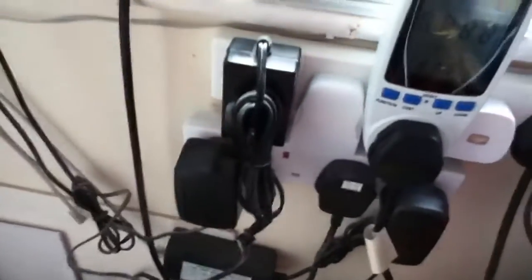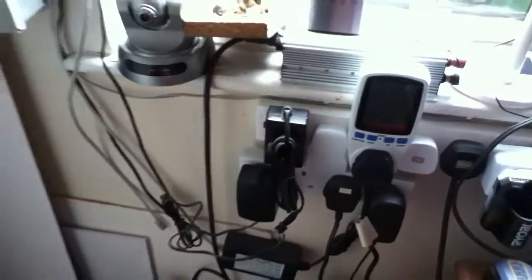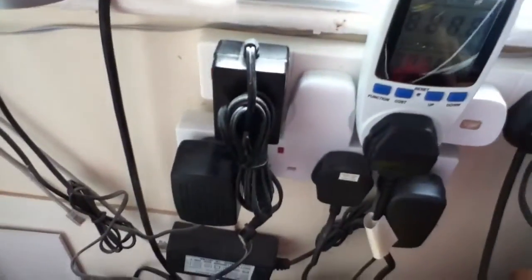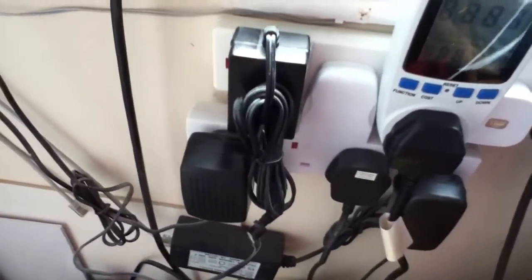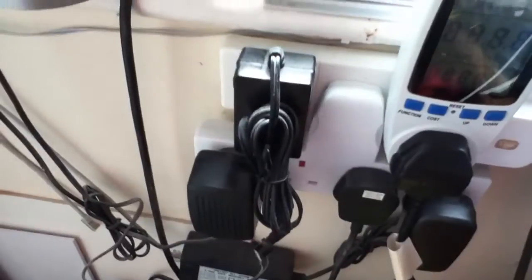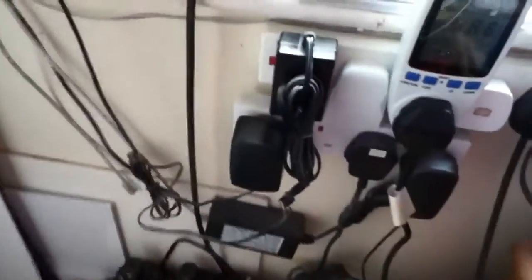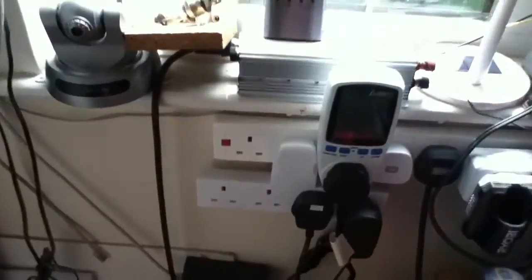The first thing to do is to unplug the 5 volt and the 12 volt power blocks. To be quite honest, this is just a mess. Getting rid of some of these power supplies, which are always a bit dodgy to leave on permanently, will be a good thing. There's the 12 volt, and there's the 5 volt. And that looks better already.